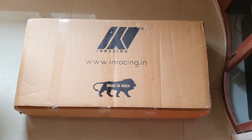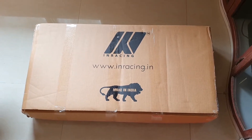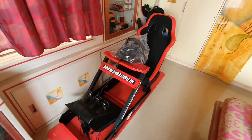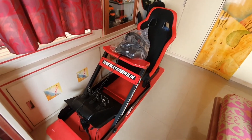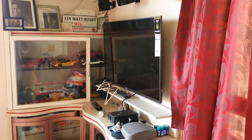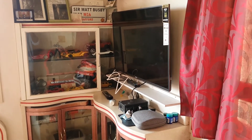Hi guys, this is Kimmy Yanks and welcome to the unboxing and setup video for the Iron Racing TV stand cockpit. As most of you know, this is my racing cockpit from Iron Racing and I was actually using a swivel bracket to turn this 43 inch TV around whenever I needed to do any sim racing on my PS4.